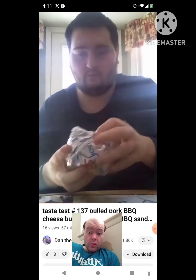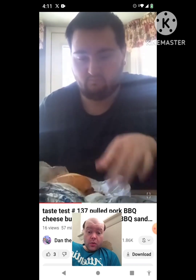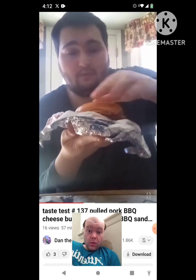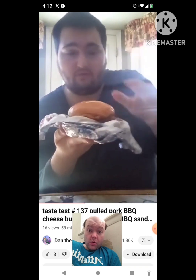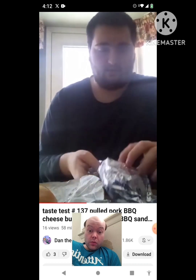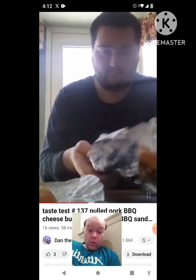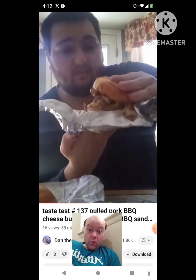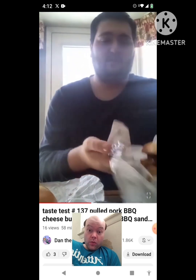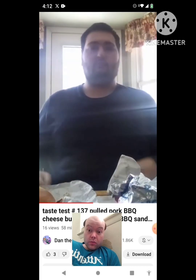We're going to figure out which one's the burger and which one's the sandwich. This one must be the sandwich right here. We're going to see if this one's the burger right now. Yep, this one's definitely the burger. So let's go ahead and taste them — here we go.